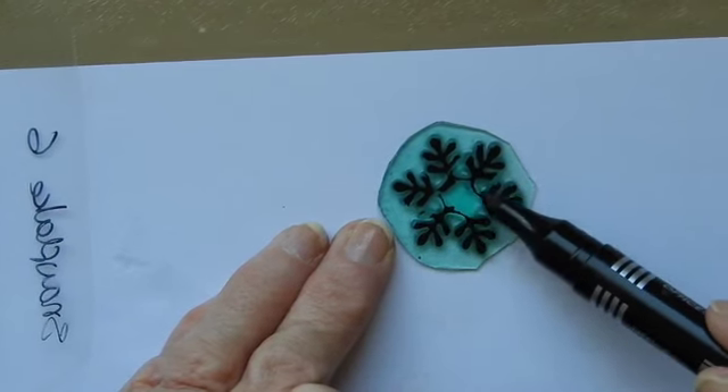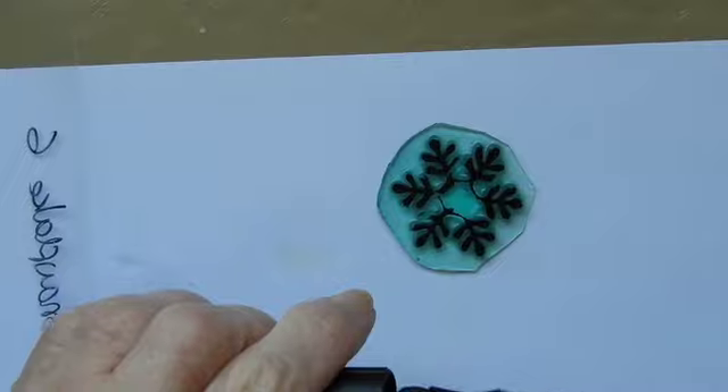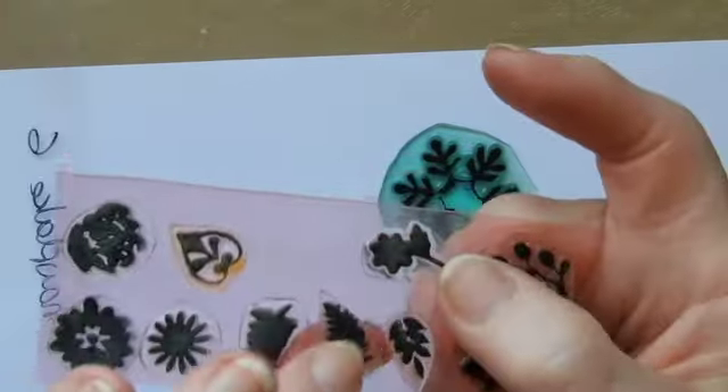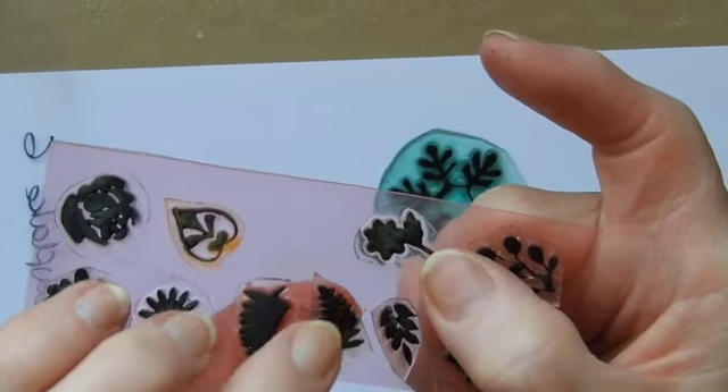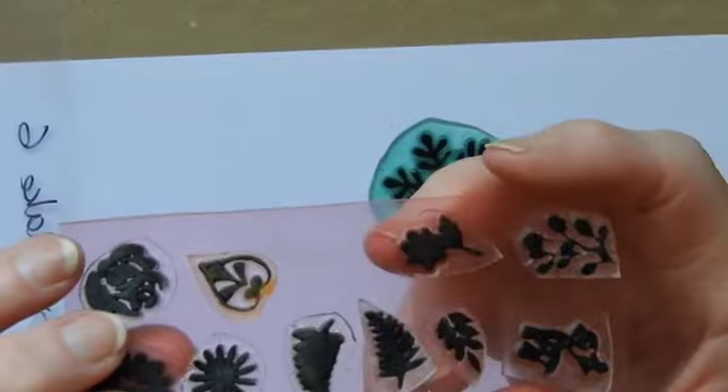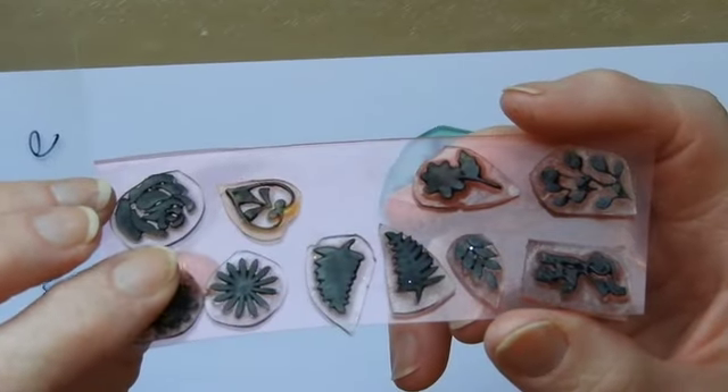But apart from that, it has the added effect, when it's dried off — I've got some here — of making them slightly less sticky. Now, homemade polymer stamps tend to be pretty sticky.